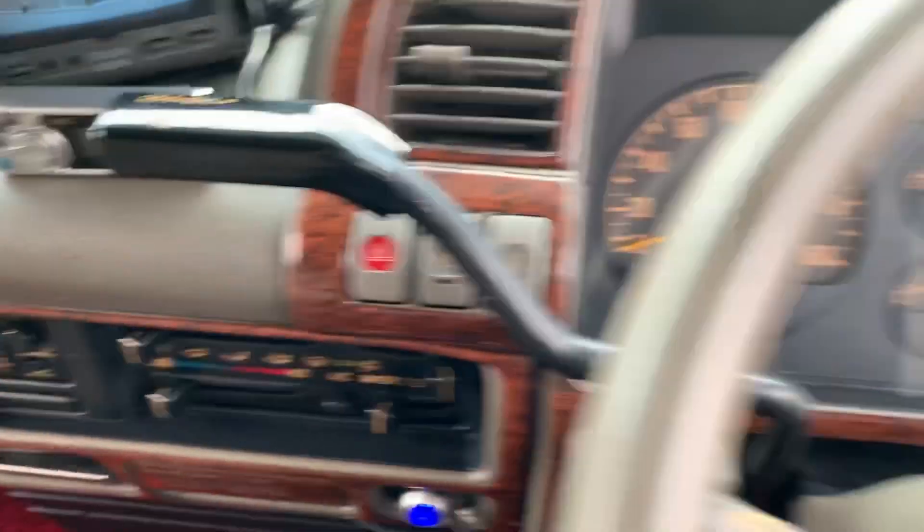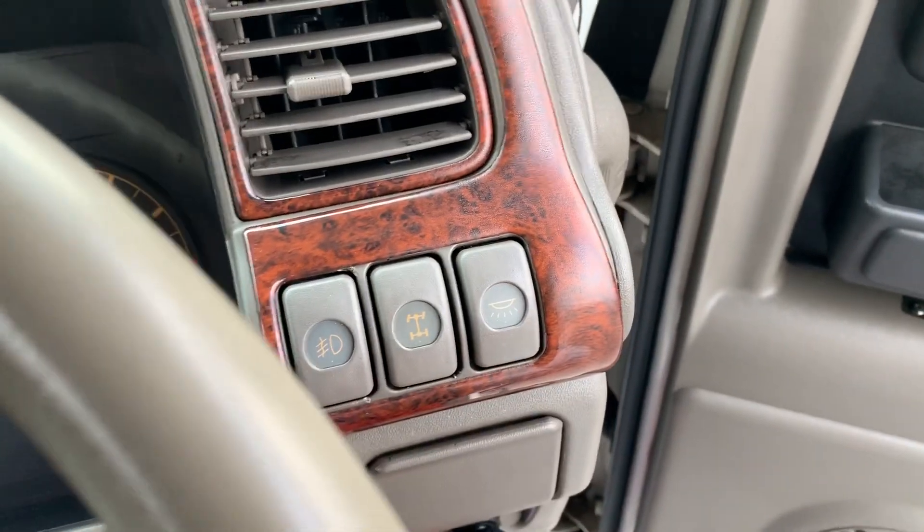Two high, four high, four low — and this is your button to activate for the drive.